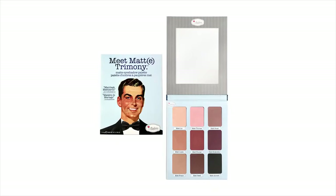Hey everyone, here are some ways that I like to use the Meet Matrimony palette from the Balm Cosmetics. Here is the first day to night look that I've created.